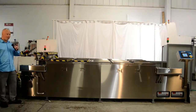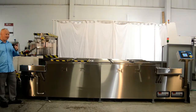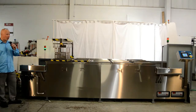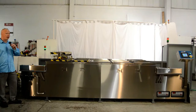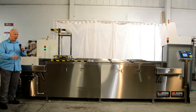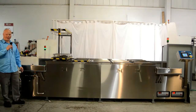Now the gantry is going to pick this parts basket up and move it into the first ultrasonic cleaning tank, which has agitation pistons on it to move the parts baskets through the ultrasonics to get a more uniform and complete cleaning. You can see the parts baskets move up and down in the ultrasonic cleaning tank.